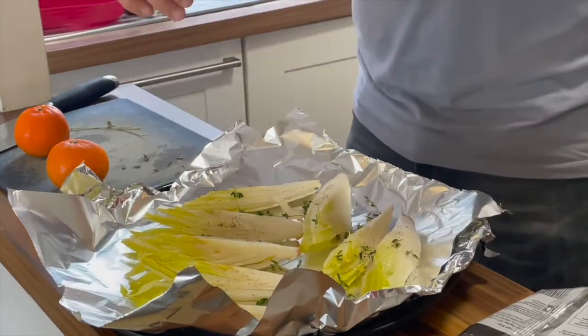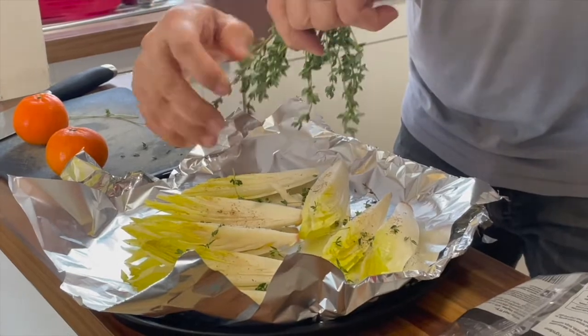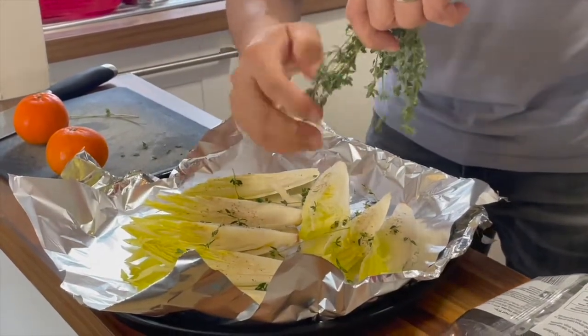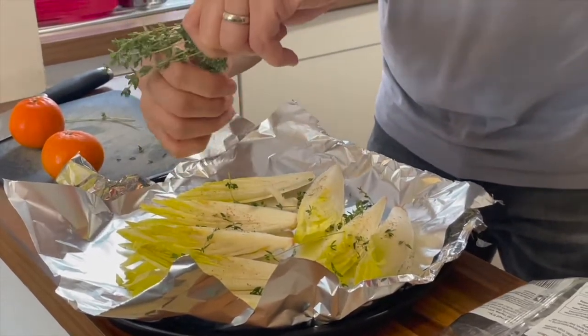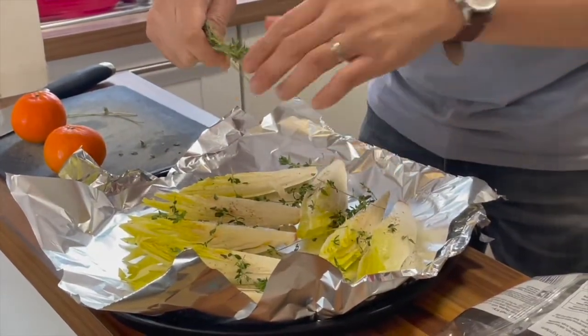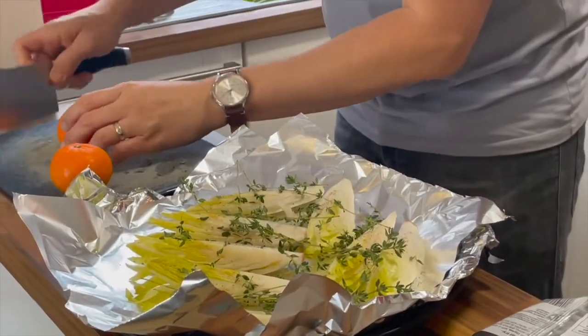So we just want the leafy bits, we don't really want the stalks. They are a bit funny about how easy or difficult it is to get the leaves off. A little goes a long way, or maybe I should just be a bit more generous with it. Yeah, why don't I just put it all in.